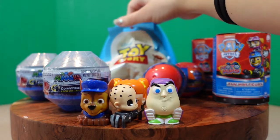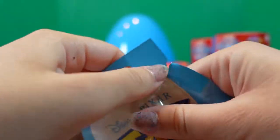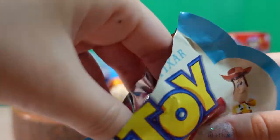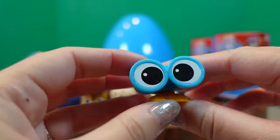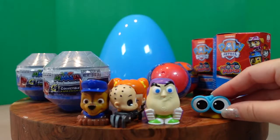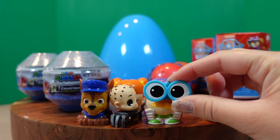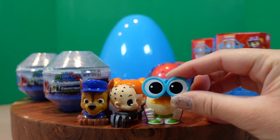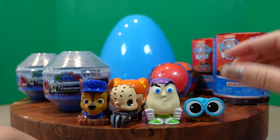Next we'll open up our second Toy Story mini. Are we going to get a double? I don't know. I want Arcee! Let's open it up and see. It's the viewfinder — one of Andy's toys. Woody uses him sometimes like this to see through. Look at that — he has regular eyes... his eyes are bigger!